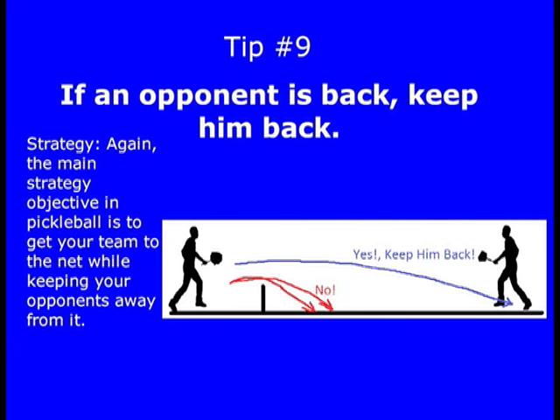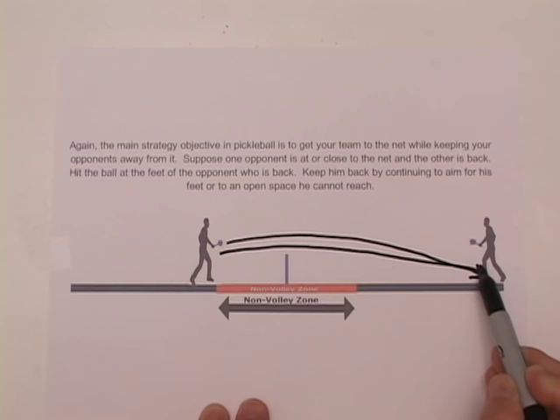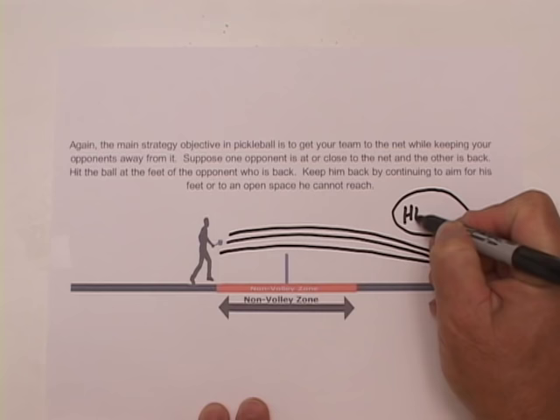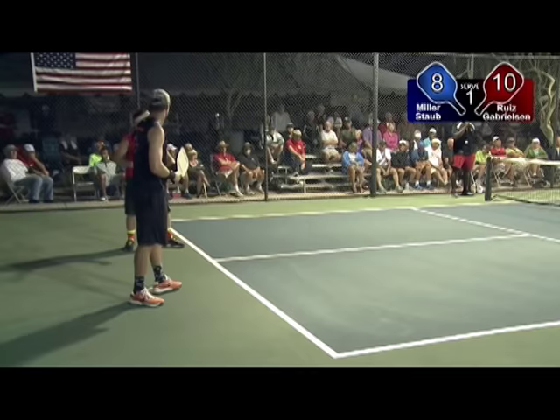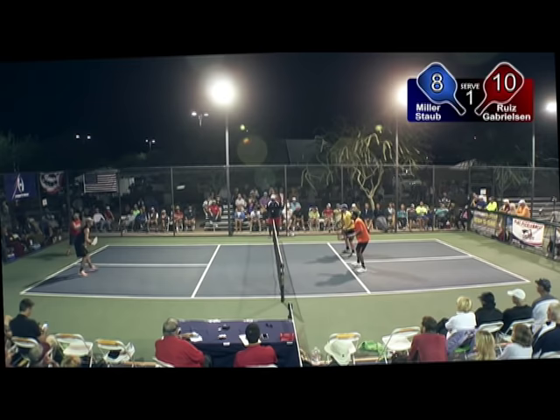Tip number nine: if an opponent is back, keep him back. The main strategy objective is to get your team to the net while keeping your opponents away from it. If one opponent is at or close to the net and the other is back, hit the ball at the feet of the opponent who is back. Keep him back by continuing to aim for his feet or to an open space he cannot reach.